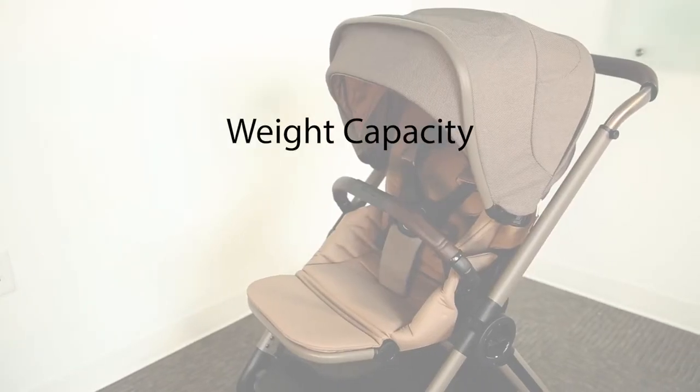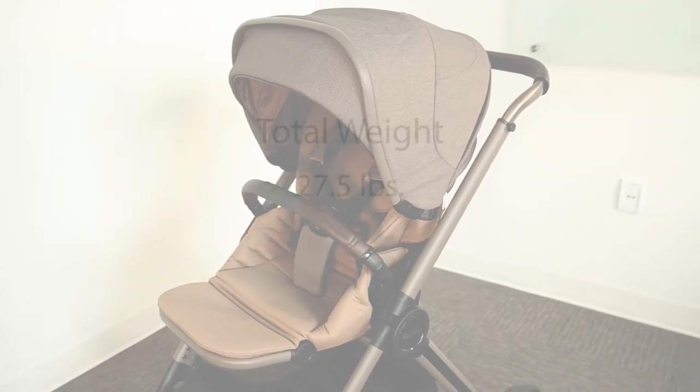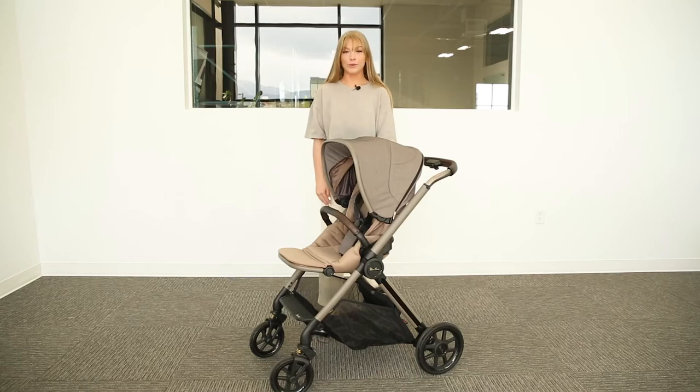The weight capacity for this stroller is 55 pounds. As for total weight, the Reef weighs 27.5 pounds. We will now show you how to fold this stroller. This stroller can be folded with the seat facing either way as well as completely removed.